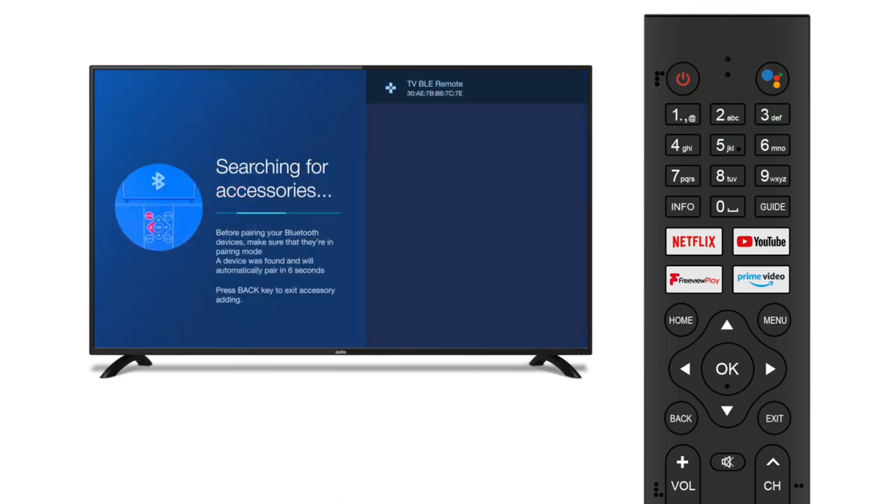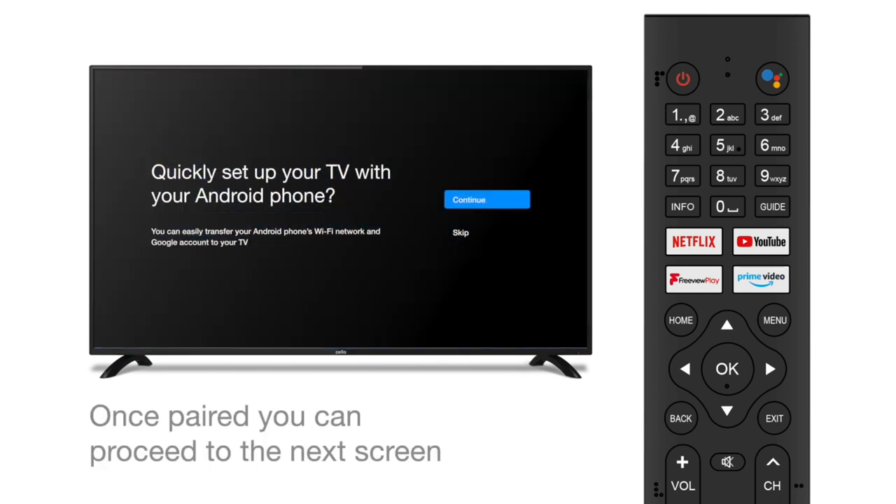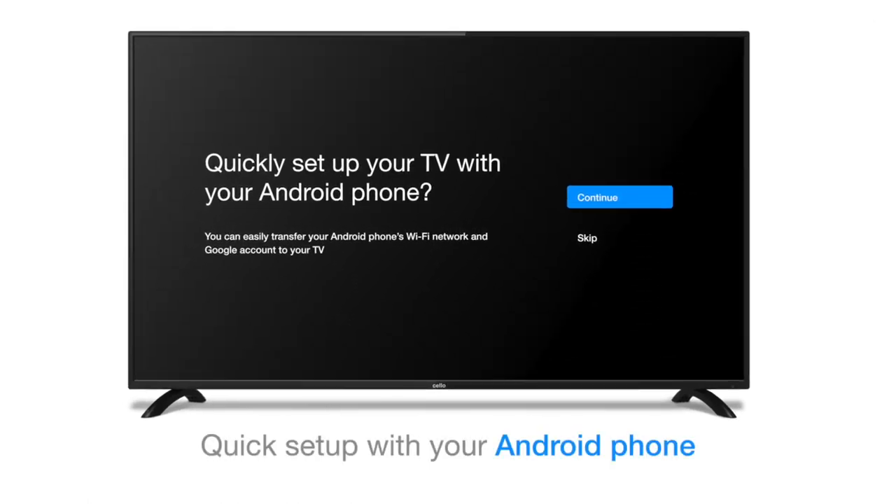The TV will recognise the remote and begin pairing. Once complete, the TV will automatically proceed to the next screen. Now you can choose whether to quickly set up your TV with your Android phone, or if you don't have an Android phone, you can skip to the next step.